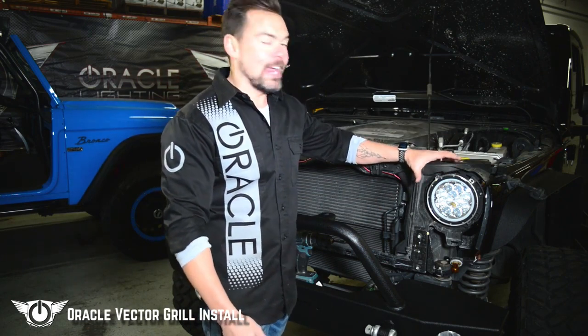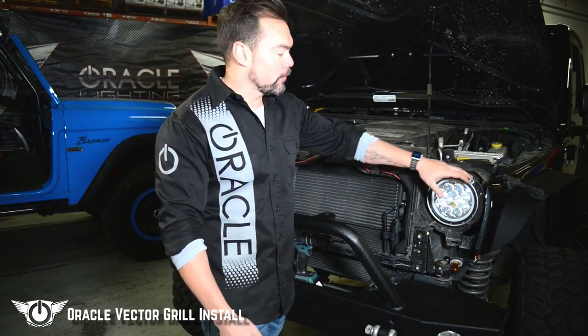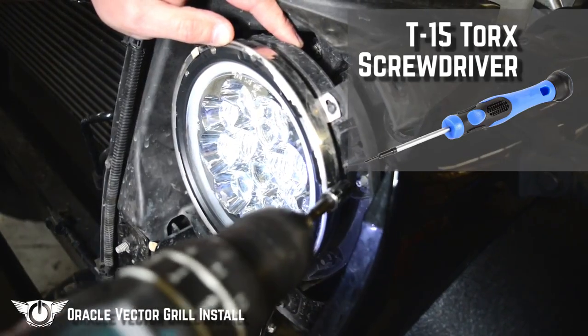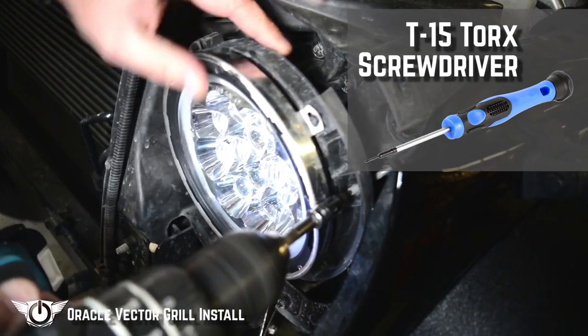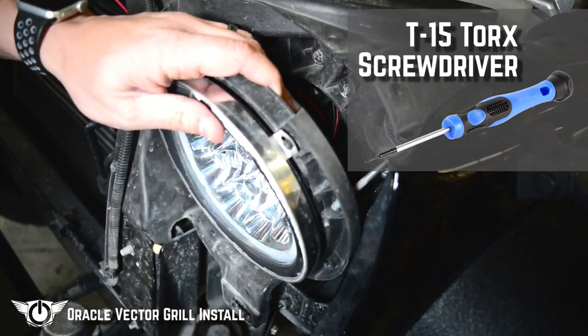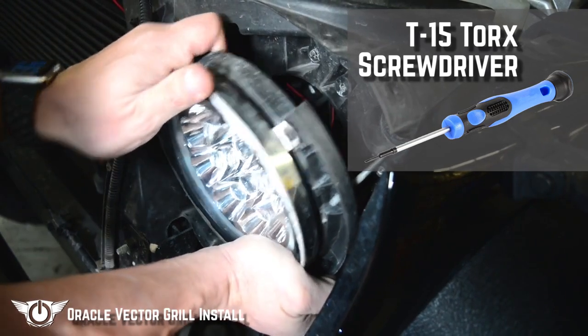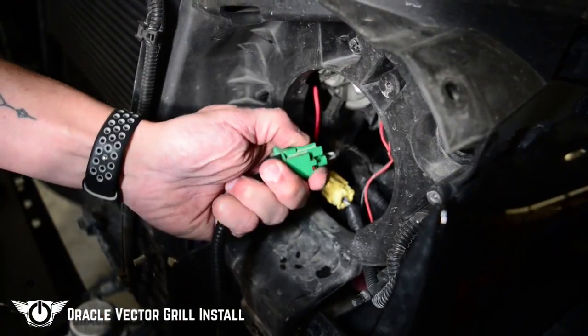With the factory grille removed and set to the side, now we're going to have to take out the headlights. In order to do this we're actually going to take out the headlight and bracket together. So instead of taking off these three torque screws, we're going to show you a little bit different method. With the T15 Torx, we're going to take the headlight adjuster and run it all the way out. Once it's out we can pop out the other two brackets and remove the headlight in one piece.